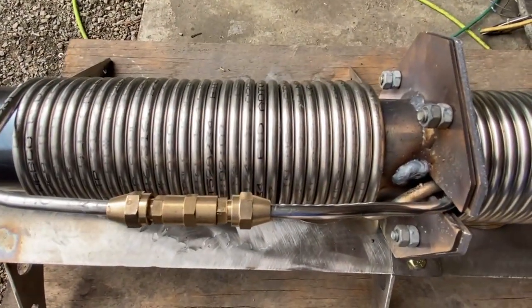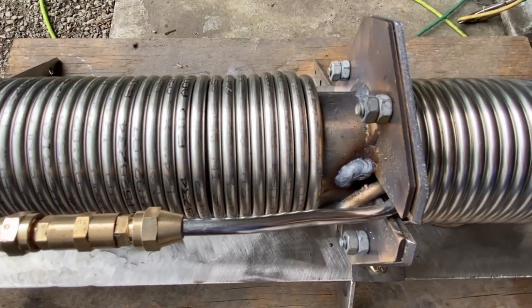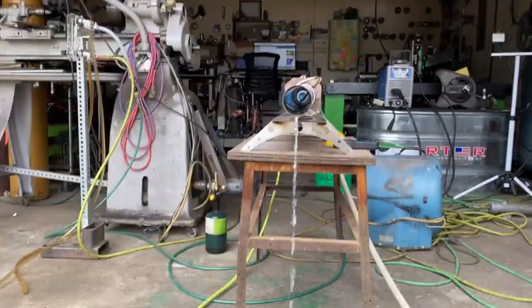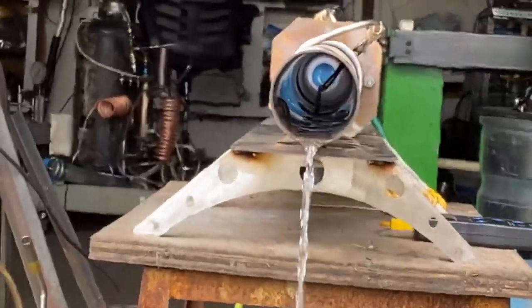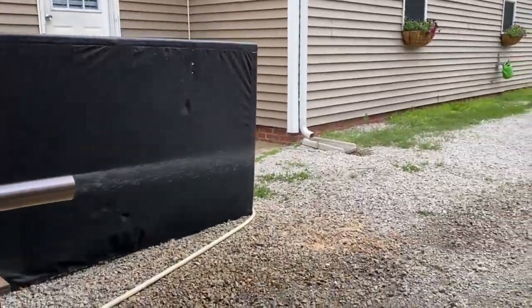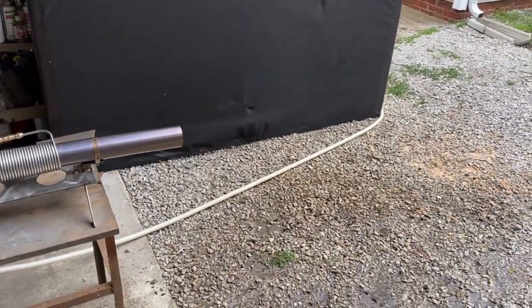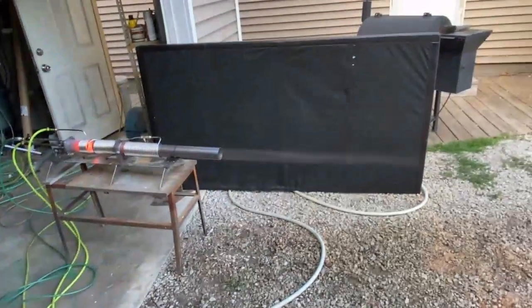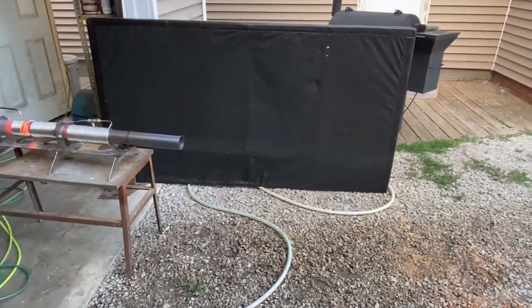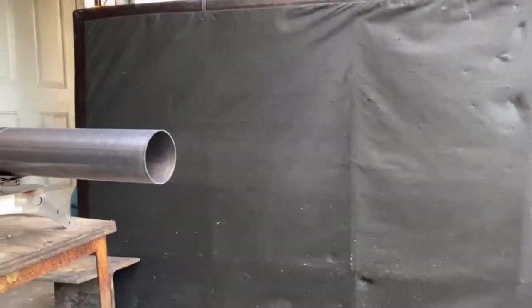Nope — you need a boiler. Check out these coils moving. Next time I design a boiler I'm definitely going to remember this. We're just firing this thing up, and not having a boiler made it very inefficient. No matter how much you atomize the water, there's just too much cooling power.